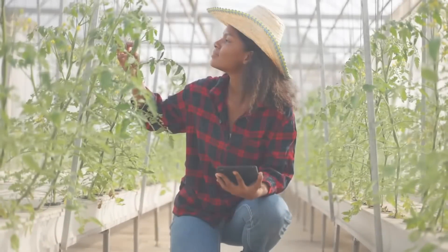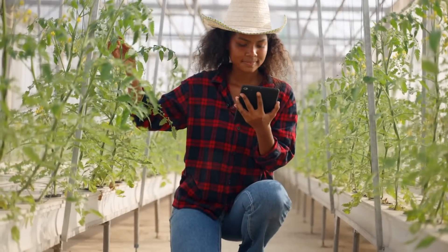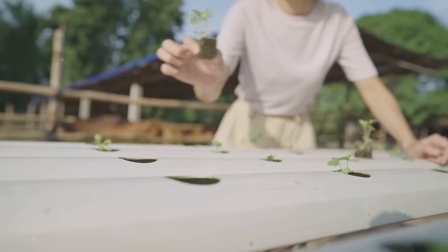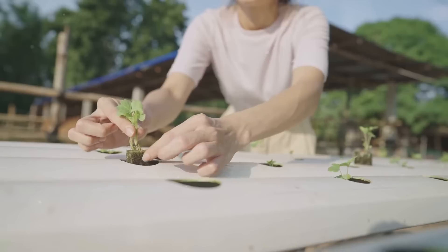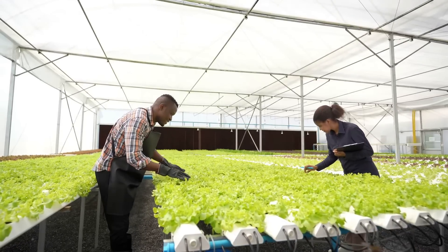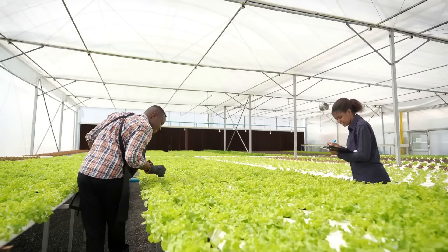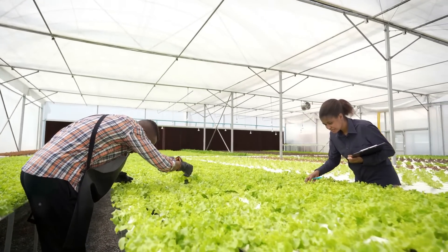You might think, I've built my system, my job is done — but actually the real fun begins now. Now that you've got your hydroponic system up and running, it's time to show it some love and care. Just like a pet, your hydroponic system needs regular checkups and maintenance to ensure it's in tip-top shape. So, what does maintaining a hydroponic system entail? First off, keep a keen eye on the water level. Your plants are like little fish — they need to be submerged in water to survive. If the water level drops too much, the roots of your plants could dry out.